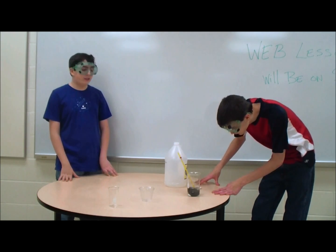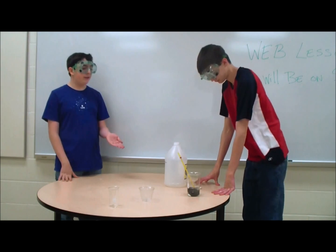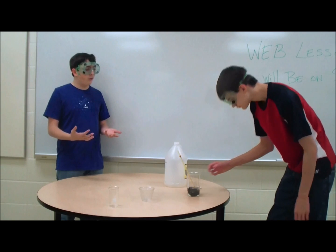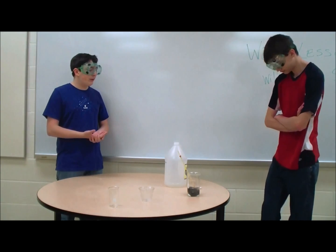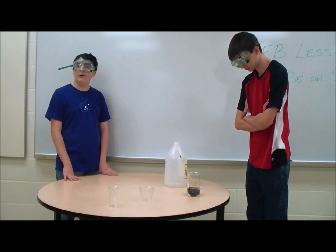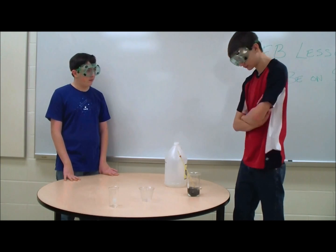The significance of this is that when the steel wool is in here, you'll notice that its protective layer will be taken off by the vinegar, causing the heat to rise. So we'll wait a couple of minutes and see what happens.